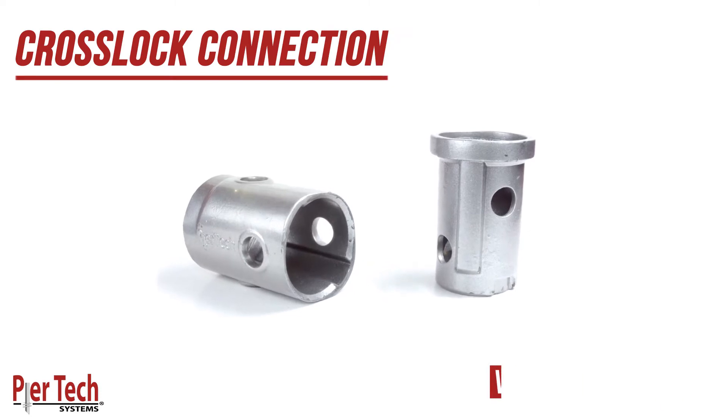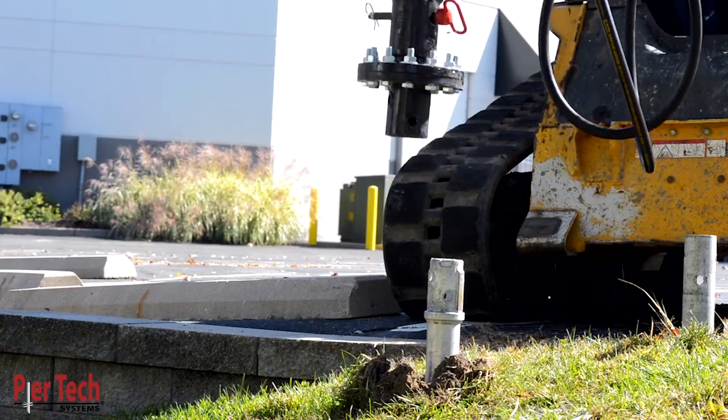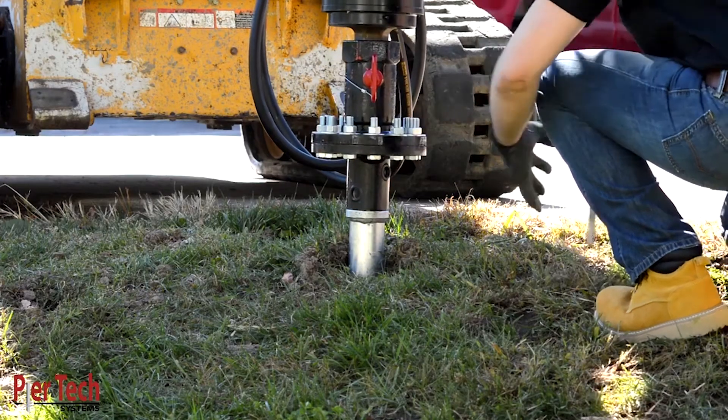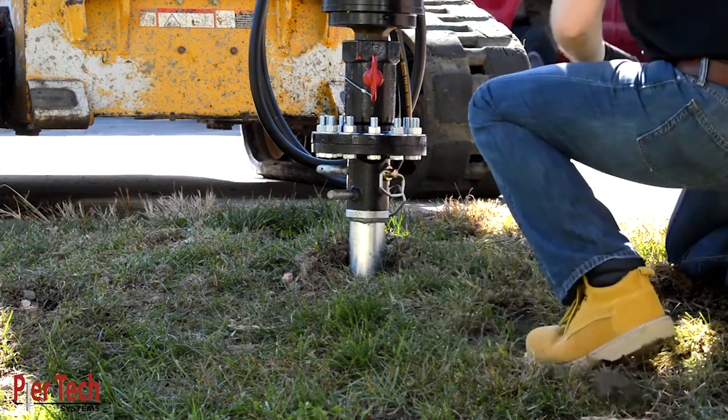Introducing the patented ICC-certified Peertec Cross-Lock Connection. This connection goes together in seconds, containing all of the torque in the Cross-Lock Coupling, so there is never hole deformation.